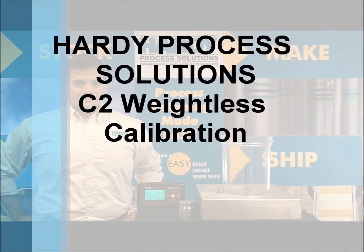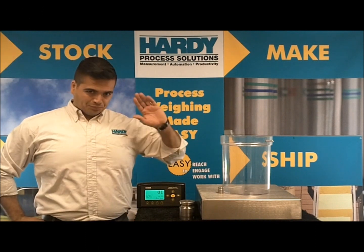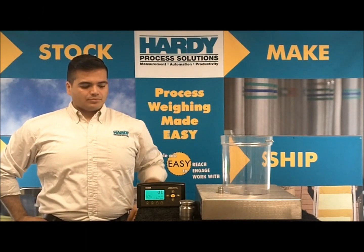Welcome to Hardy's demonstration of our weightless calibration called C2. This is Carlos, and he will help us demonstrate this feature. Let's look at the setup.